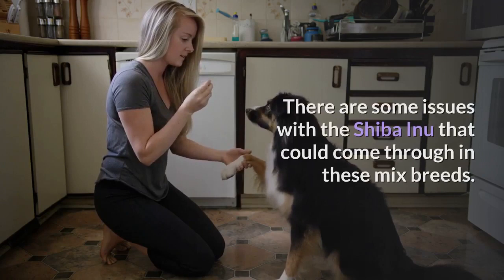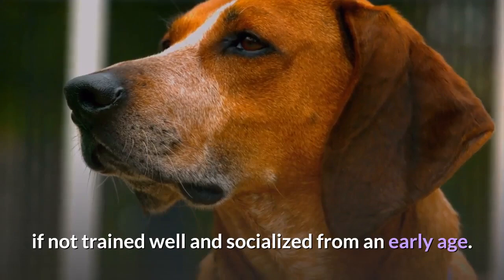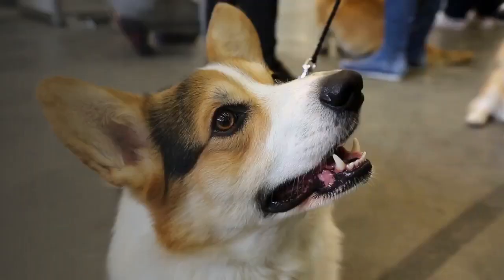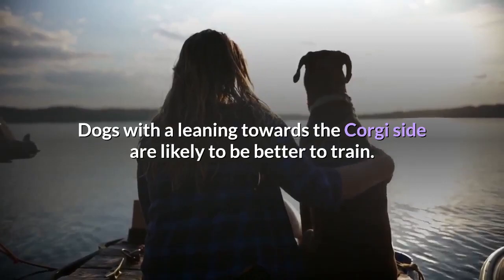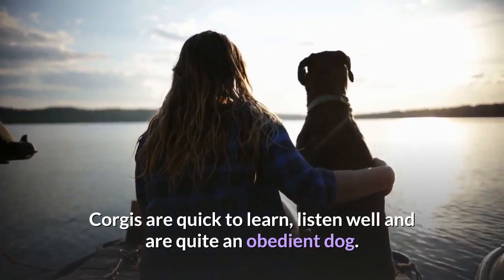There are some issues with the Shiba Inu that could come through in these mixed breeds. Shibas are more territorial and can be a little aggressive if not trained well and socialized from an early age. They also have a strong tendency to wander, so a pup with strong Shiba genes may not do well with weak boundaries. Both the Corgi and Shiba are independent, but dogs leaning toward the Corgi side are likely to be easier to train. Corgis are quick to learn, listen well, and are quite obedient, whereas the Shiba Inu is trickier to train and needs more patience.